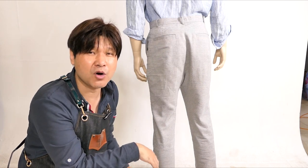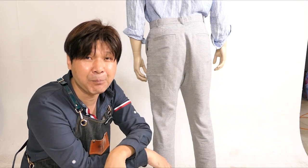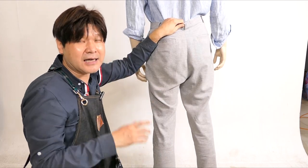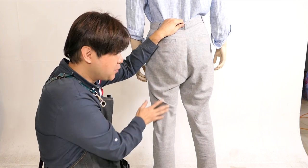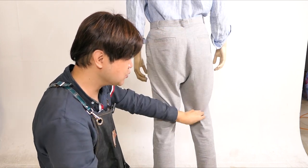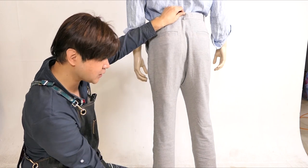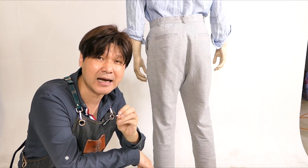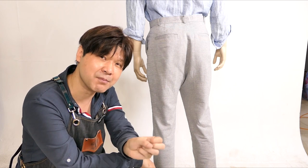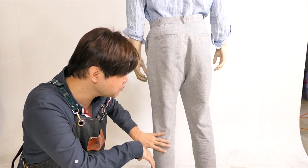반대로 작업복이나 잠옷처럼 편안한 옷을 만들고 싶다면 각도를 힙 쪽으로 휘어주세요. 힙 쪽으로 휘어주시면 여기 부분이 길어지면서 내려와요. 지금 만든 바지나 기성복을 입고 차렷 자세로 거울을 보세요. 앞 허벅지 부분에 주름이 잡히면 그 바지는 굉장히 편한 거예요. 반대로 주름이 살짝 적고 일직선으로 딱 떨어지면 예쁘지만 살짝 불편해요. 뒷중심의 각도에 의해서 여기 부분의 핏이 결정되는 거예요.